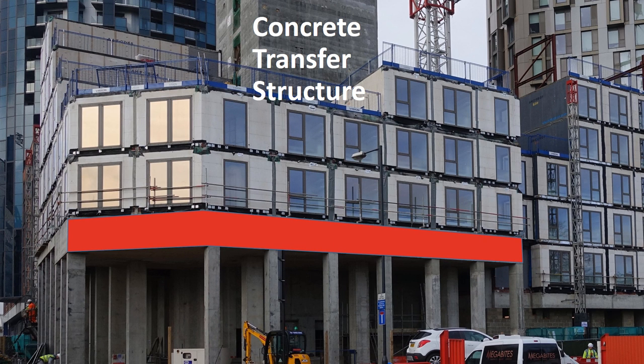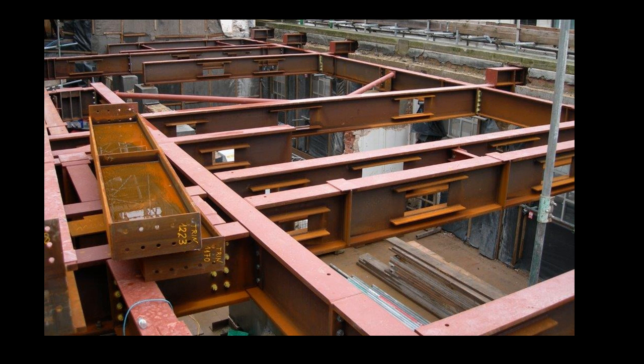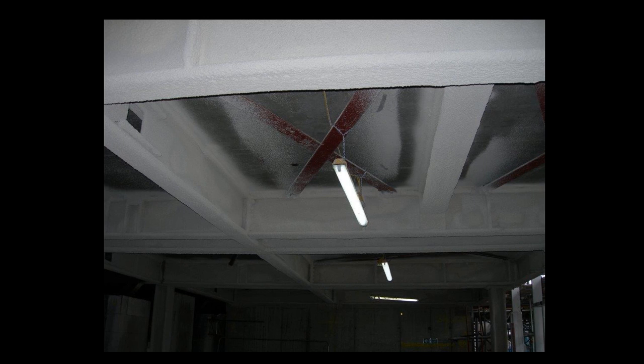The next type of structure we use is concrete transfer structure. On the Apex site, a concrete transfer structure takes 25 floors of modules. The concrete slab allows a different layout for the module structure above compared to the open plan layout at ground floor. These modules are corner-supported, and the column grid is sympathetic to the structure of the modules above. We have also done projects with steel transfer decks supporting the modules, which provides a much lighter solution — more suitable for refurbishment where we are adding modules to the top of an existing building.